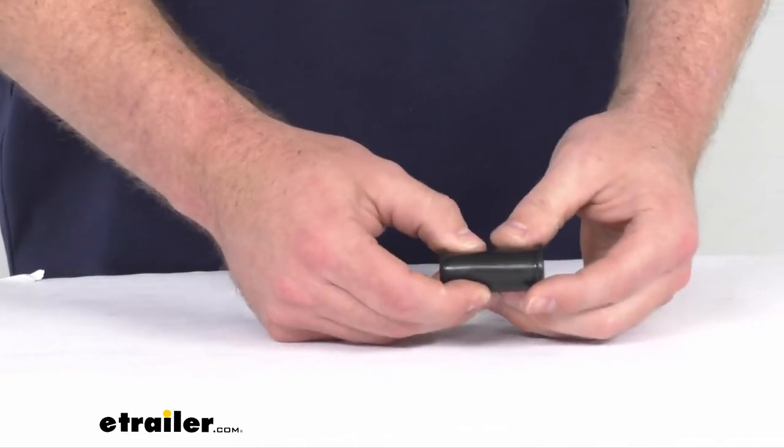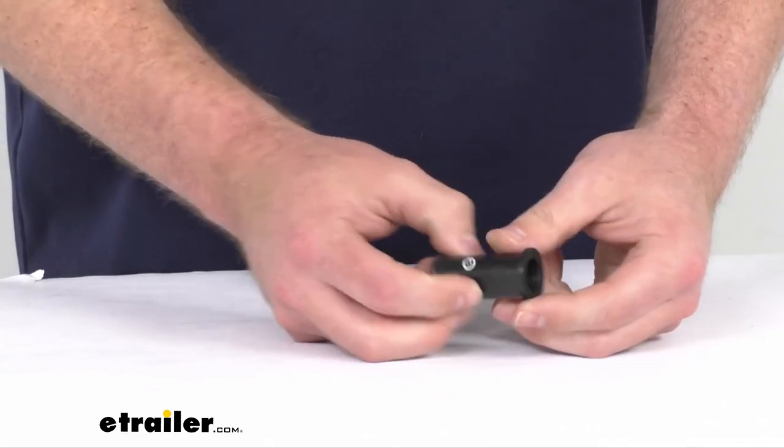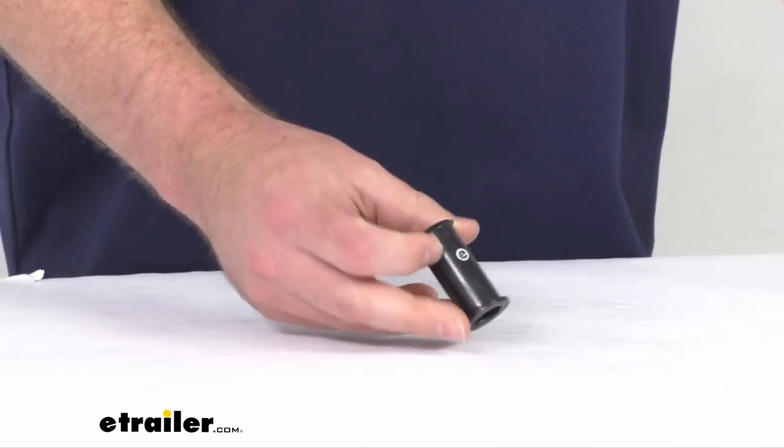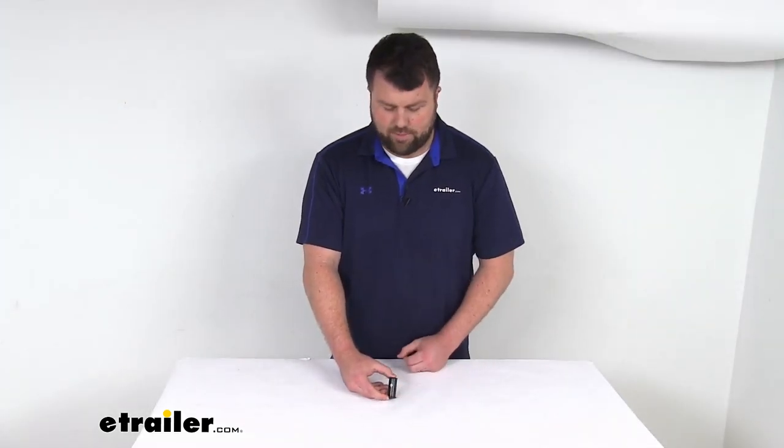This is constructed of a nice durable rubber, so it is going to hold up well for you. And again, because this is coming directly from D-MAX, you can trust it is going to fit with no worries about compatibility.